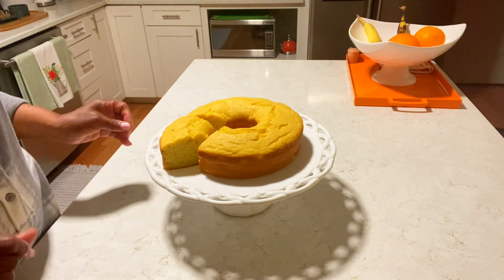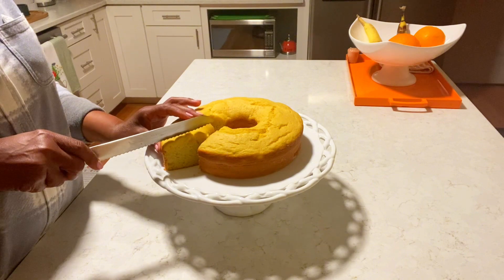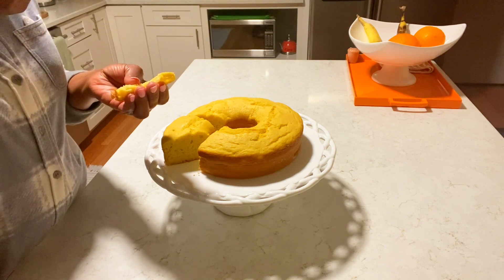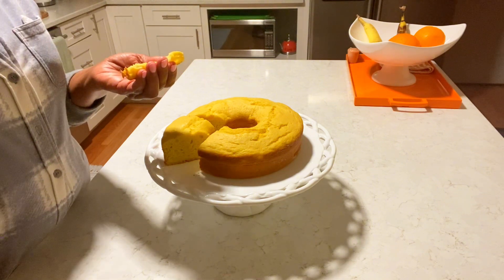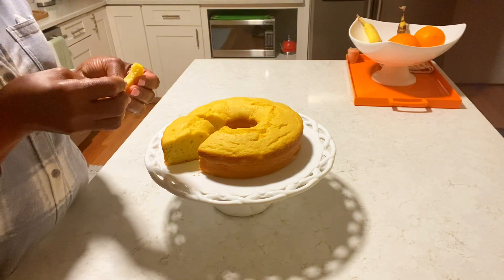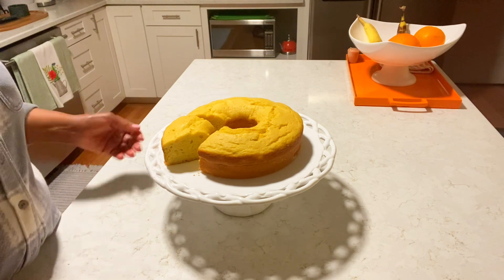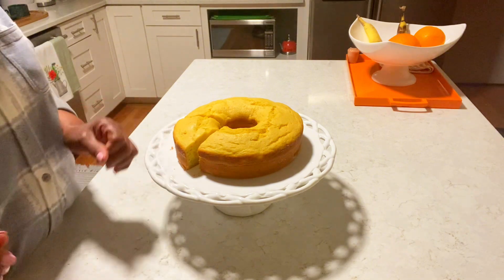I'm not going to taste it for you — it's too late. Actually, you know what, I should taste a little piece for you. Mmm, oh my god, this is so good! It's fluffy and moist. Mmm, not too sweet — just right. Oh my god, I feel like I need some coffee, but it's too late to drink coffee. Mmm, wow!